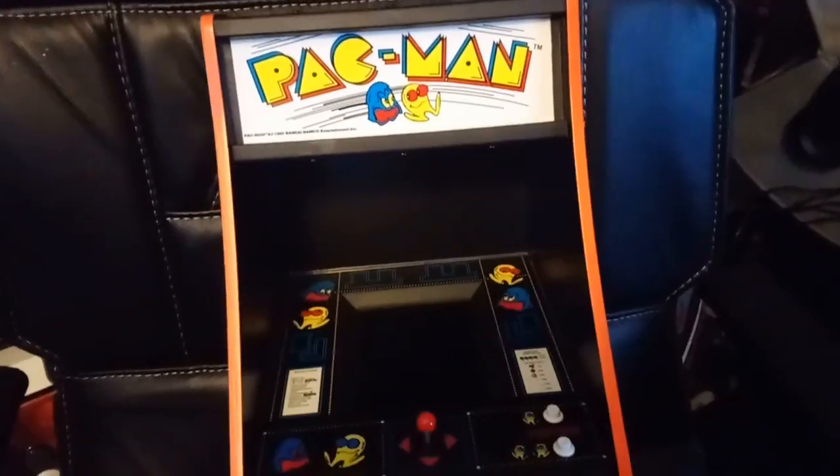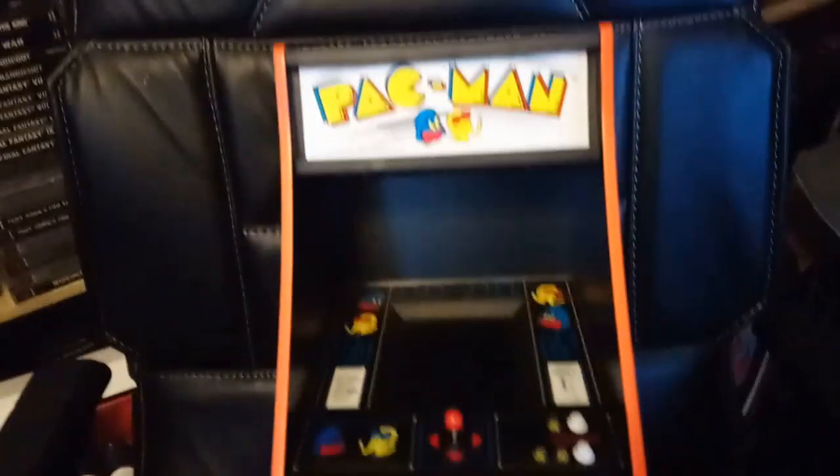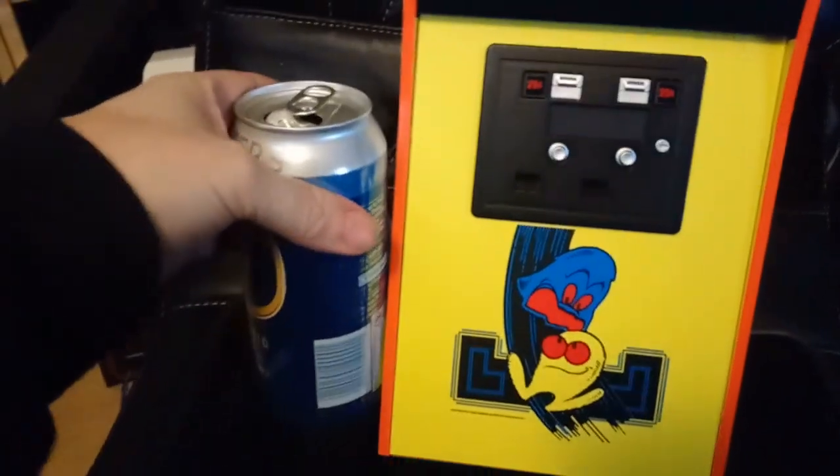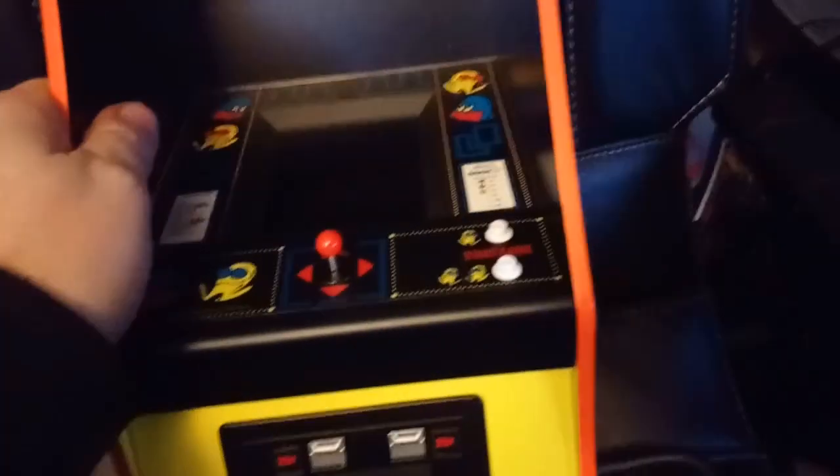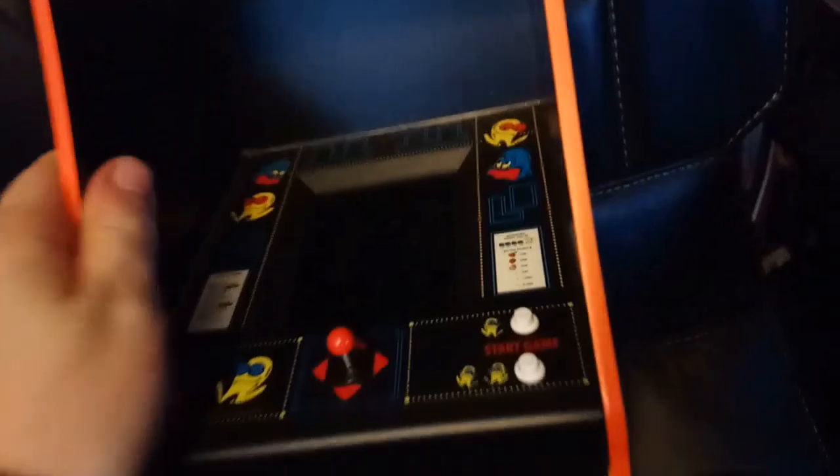But of course what we really want to see is the arcade itself, and here it is. It is a one-quarter scale, and to give you some kind of idea of scale there's a PlayStation 2 game next to it, and a can of beer next to it. I think it's about 18 or 19 inches tall or so. First impressions are very good.